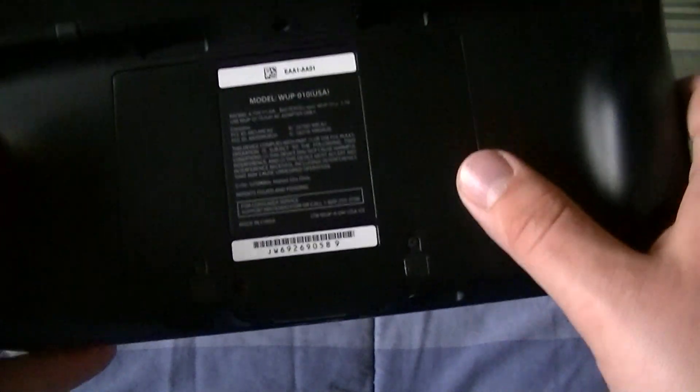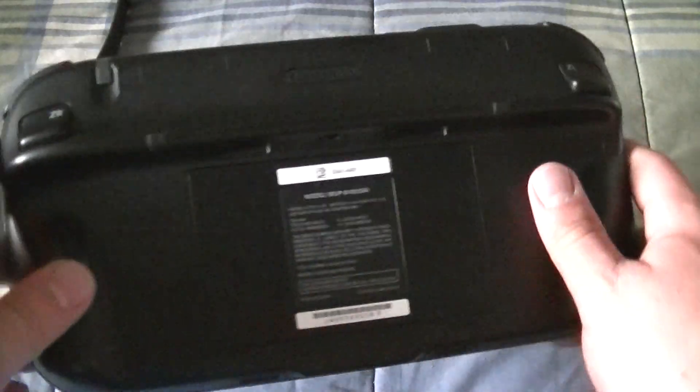And you are good to go. Your 3000 milliampere battery is set up. So that's it.